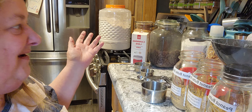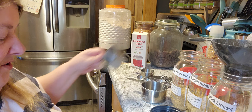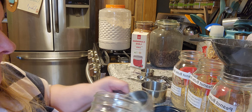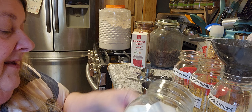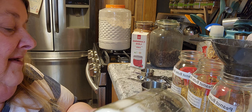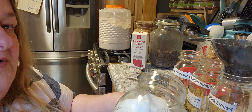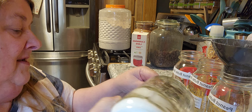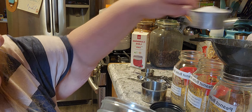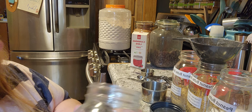Then we need a half cup of white sugar. You can use whatever sugar you like, I guess — whatever suits you. Just trying not to put those big ol' chunks in there, we don't want that. There's one half cup — if nothing else, they're gonna look beautiful in the jar.